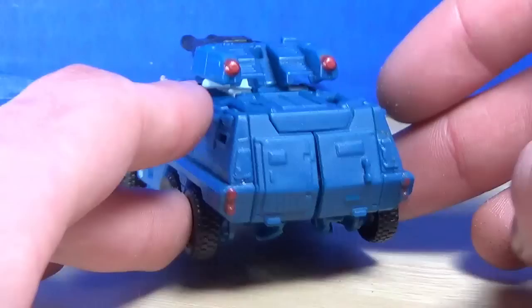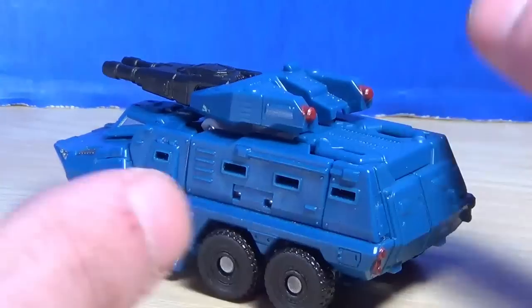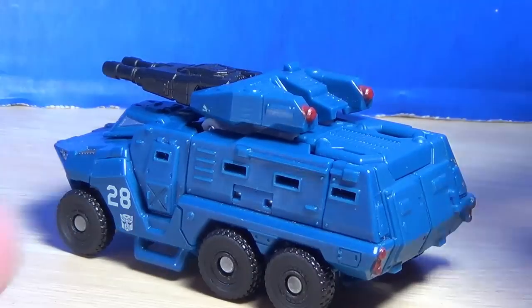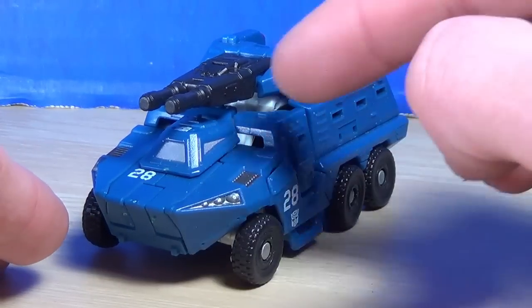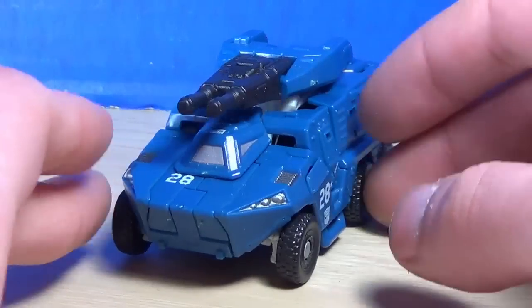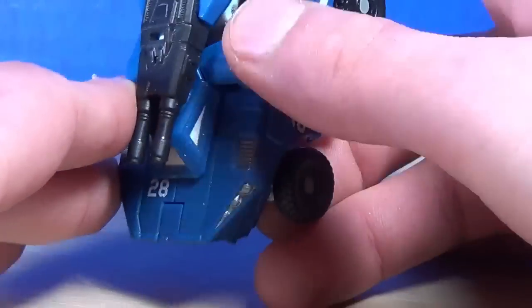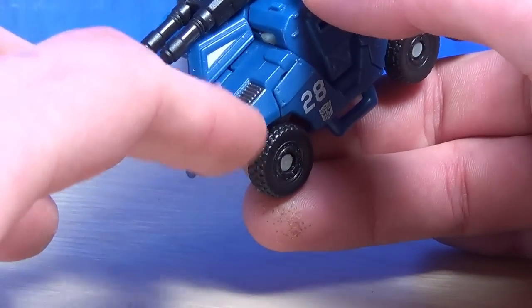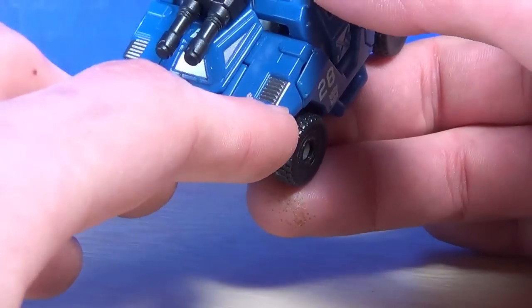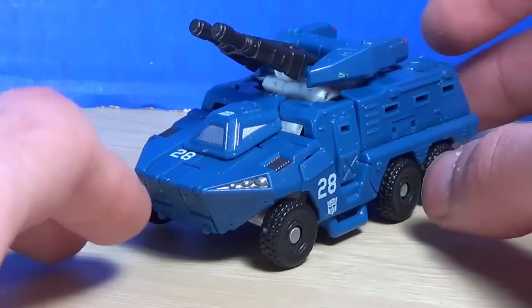It's not fully painted — like these bits right here could have been painted — but it's got enough paint for it. I think the detail is good enough that it doesn't need all the paint applications. It doesn't need to be highly decorated. It's got the red for the lights on the back, which is pretty cool. Sometimes they don't paint the lights in the back, sometimes they just leave them. So that's pretty good. You get some silver right in here, some silver on the windows, a couple of number 28s on the sides with the Autobot logos, as well as on the front. And you get a dark gunmetal color right here. So there's a good amount of paint applications. It's mostly blue, as you can see.